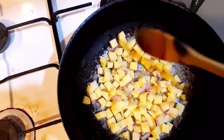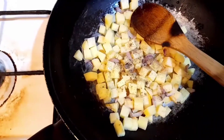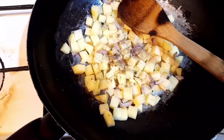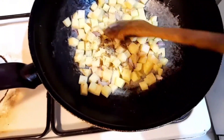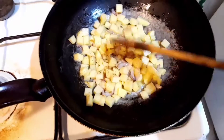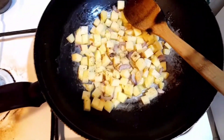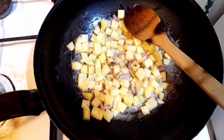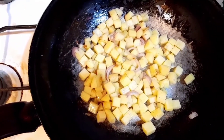Ilalagyan na natin ng konting paminta para maganda ang lasa. Ilalagyan ko na ng paminta — hindi ko maabot yung paminta kasi may hawak akong camera. So guys, halu-haluin lang natin. Wala kasing takip kaya halu-haluin natin para maluto yung patatas.